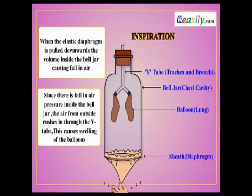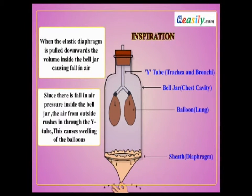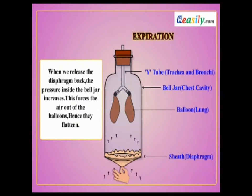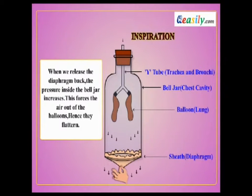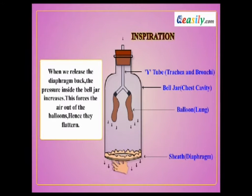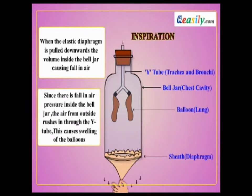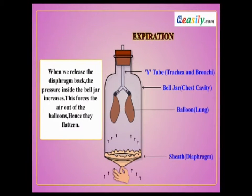Consider the following experiment which shows the structure of our lung. Take a jar with a cork fitted on top. On the other side of the jar, a thin rubber diaphragm is fitted. A small hole is made at the cork, and a Y-shaped test tube is inserted in the hole upside down. To the two branches of the test tube, two balloons are fitted, which act as lungs.